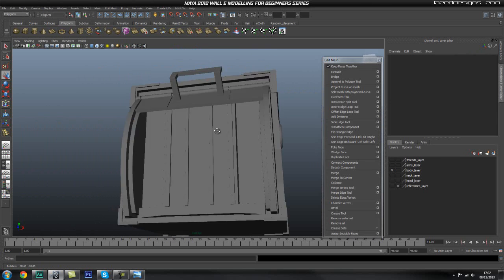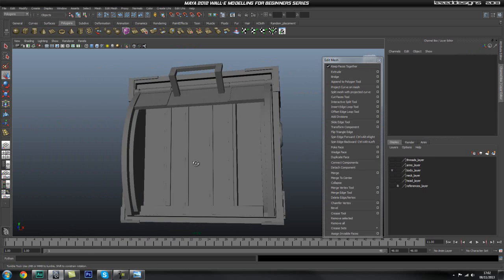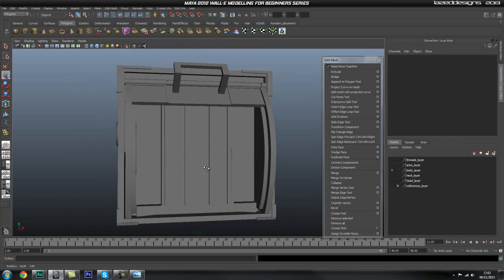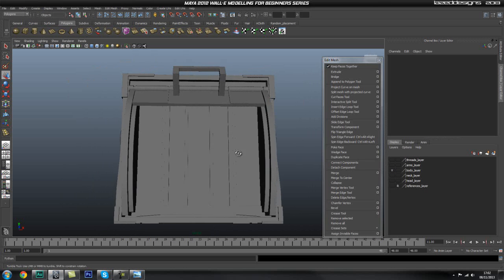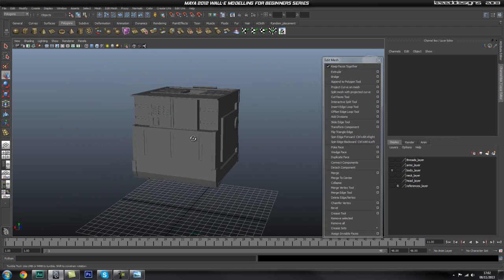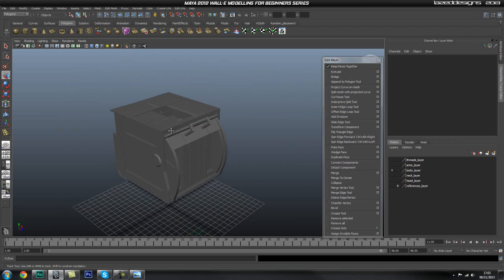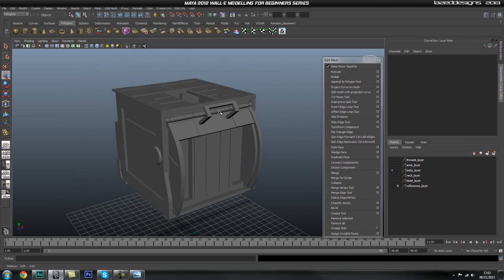We've done the handle as well. Now the only thing left is to do these pipes, or the suspension system in here, and then I think we're pretty much done — hopefully that shouldn't take too long. I'll see you guys in the next part where we should be able to finish off Wally completely.